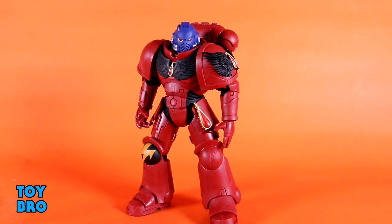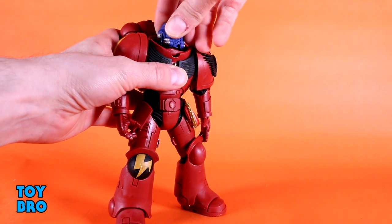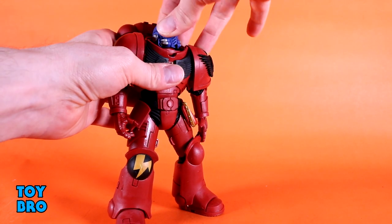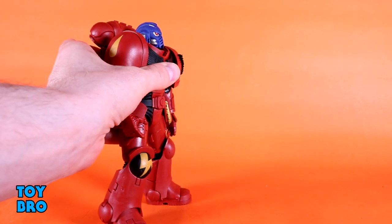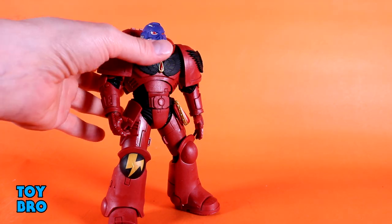Starting with the Blood Angel Hellblaster — if you're familiar with the Intercessor from however many months ago, you kind of already know what to expect. There are a number of little differences to make him stand out, not just the color scheme. As far as articulation goes, the head can swivel. He's got a weird neck system where the head sits on a plate inside the collar that moves independently, going up and down. It's not the greatest range of motion, but it works pretty well for a figure so low to the collar.